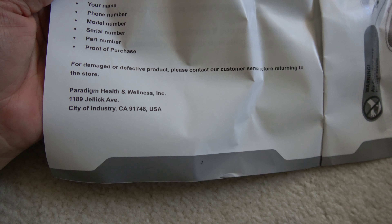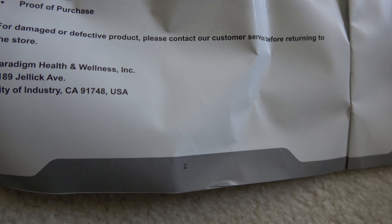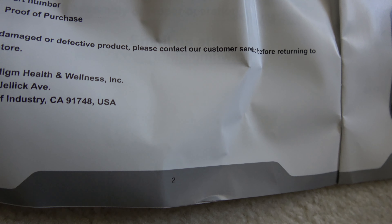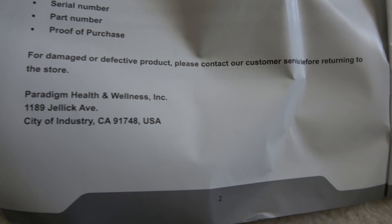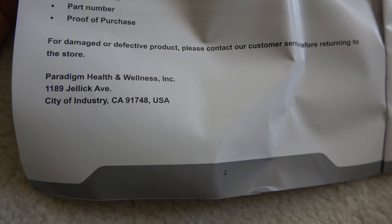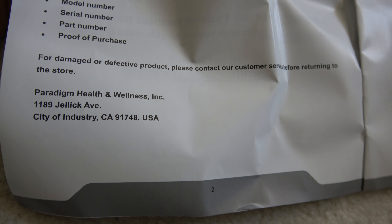Since I already discarded the box, if this thing winds up being a piece of junk or it breaks, I'm throwing it out. The branding is Men's Health and Women's Health magazine, but the manufacturer is Paradigm Health and Wellness, on Jellic Avenue in City of Industry, California. Not sure if it's manufactured there or in China, but whatever.